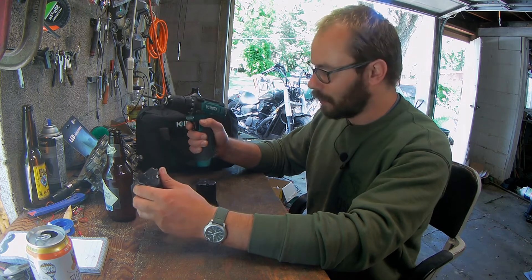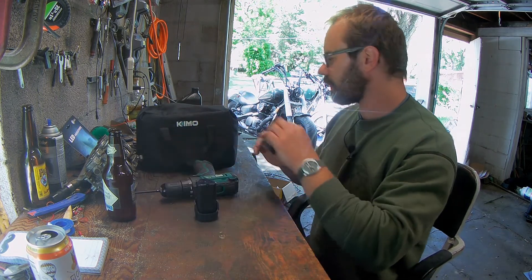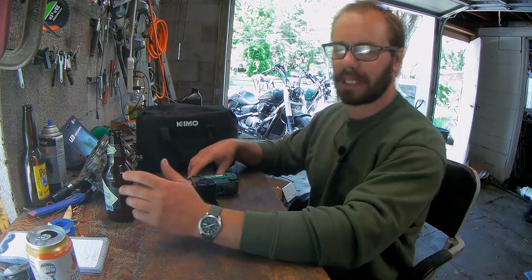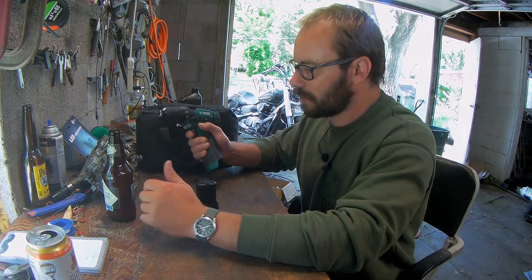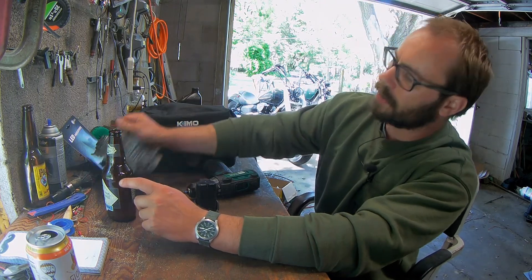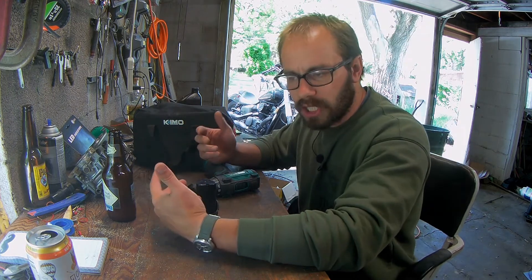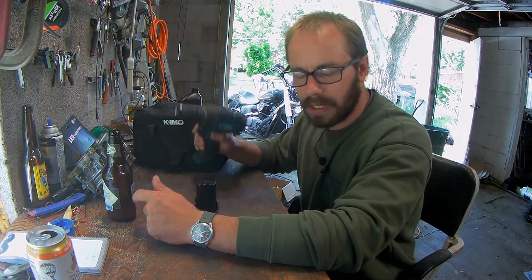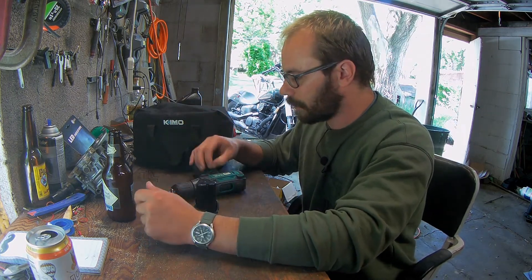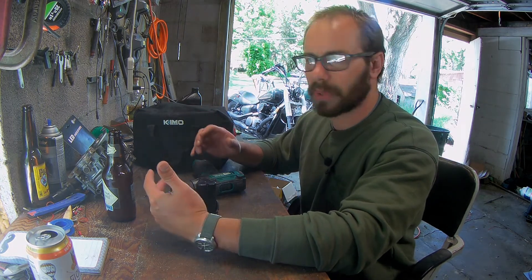I really, really like this drill. It feels quality and it's lightweight, easy to use. I love using this for like tearing carbs apart — not old nasty carbs like these, but like the Mikuni, doing jet changes and stuff on that. This was great for getting the float bowl off really quick. Just for small things here and there, it's a really good drill.